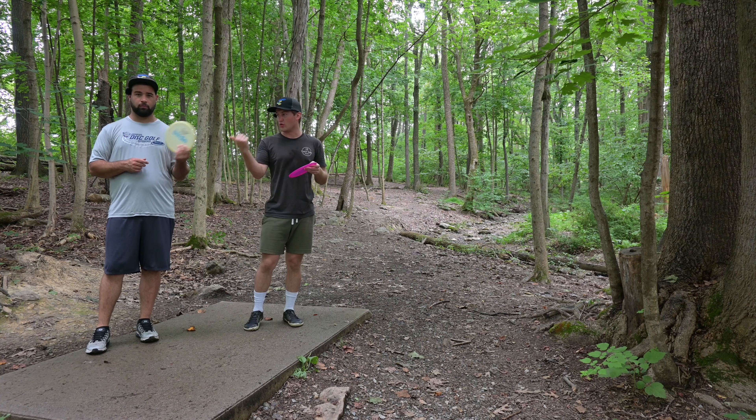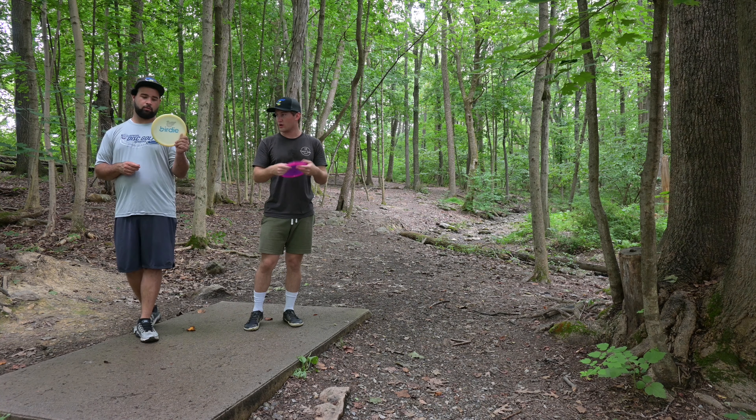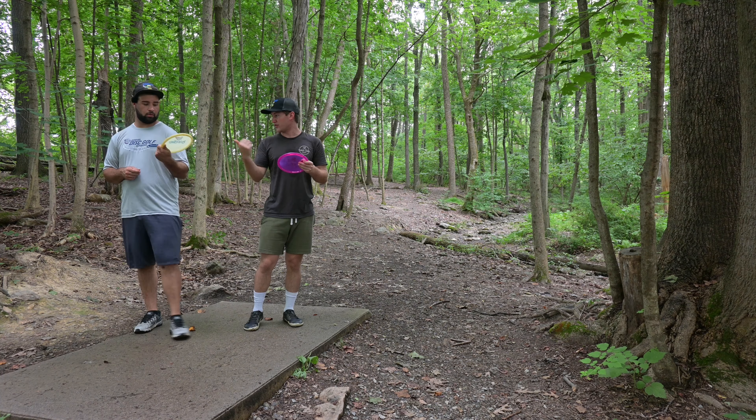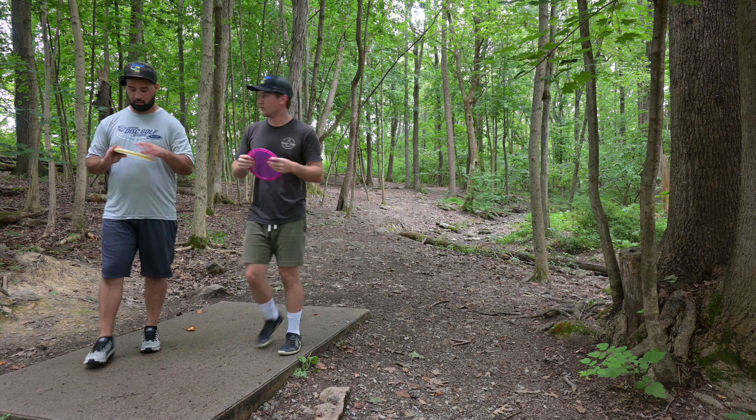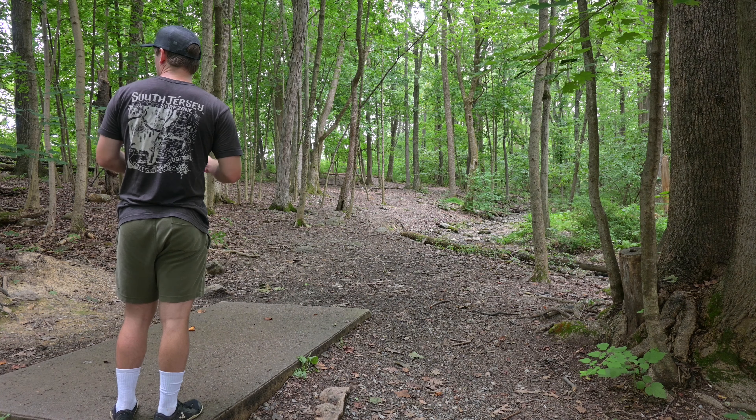Welcome back YouTube. Got another disc challenge video for you today with the new European Open MD4. We're going to compare it to an old school Innova MD4 — it's a Glow C-Line one — pretty similar with this Metal Flake for comparison. He's going to throw the old school one the whole time and I'm going to throw the new one the whole time. Nine holes, back nine of Moore Township. Let's get it.